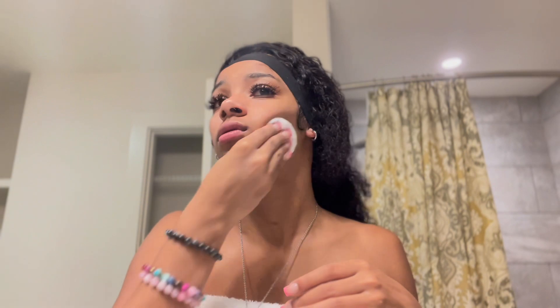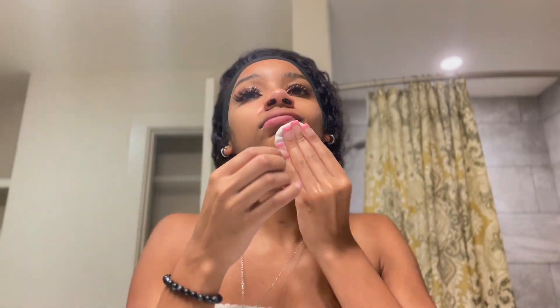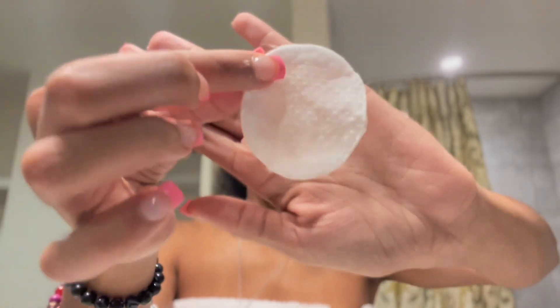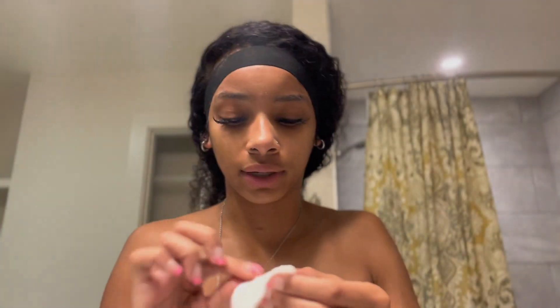I'm going to take an exfoliating cotton round and my CeraVe toner — just in case, I use this to make sure I got all the clay off. As you can see it's a little dirty but not really, and then I just fan dry it.